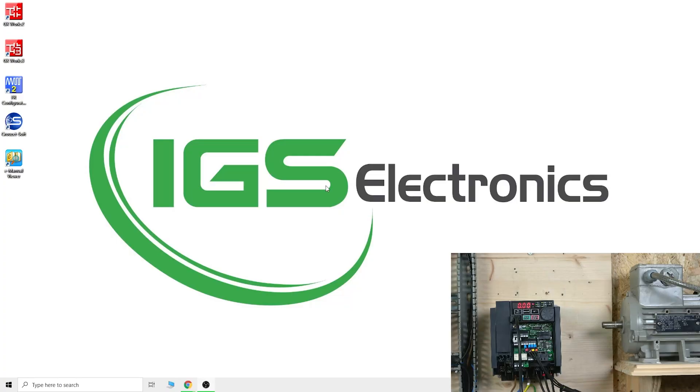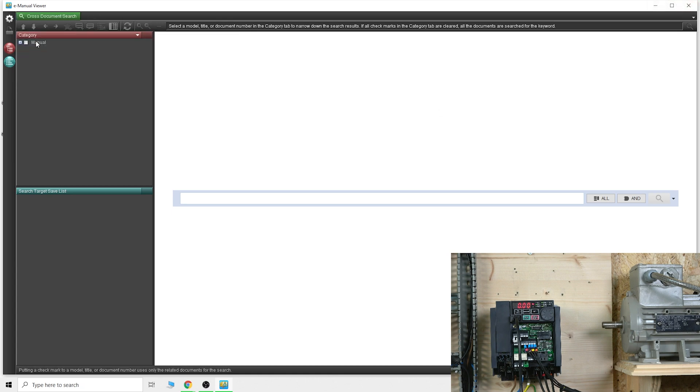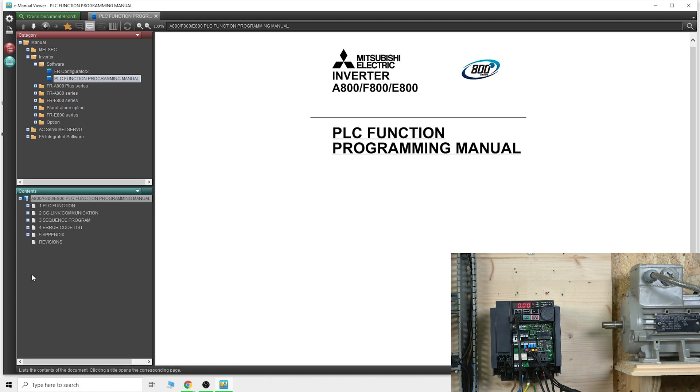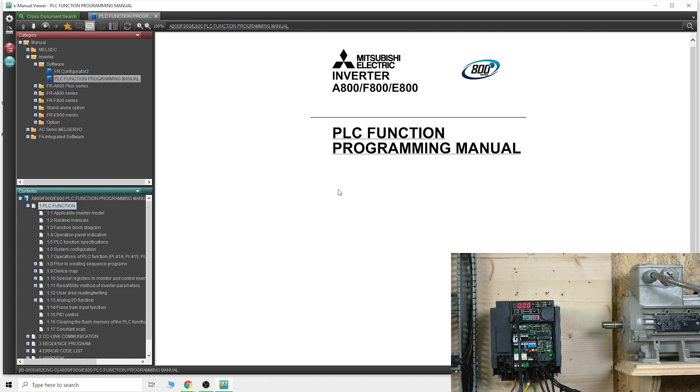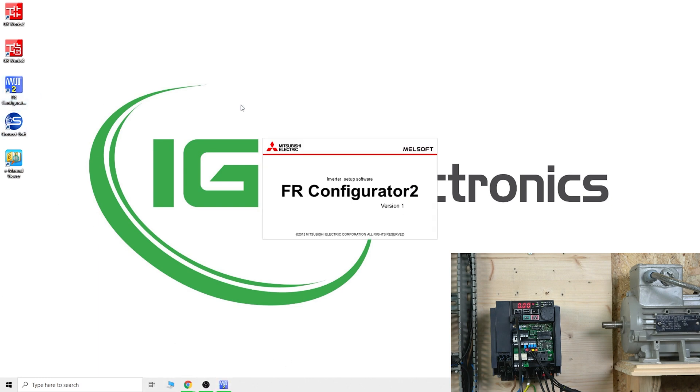Here we go — we are in front of a computer. Two things I would suggest: one is FR Configurator and the other is the e-manual. Get yourself an e-manual — this is where you can download the latest manual straight to your computer. To get any document you're looking for, just download and select what you need from the drop-down menu. There is a function manual with a nice breakdown of everything you need for the PLC function programming inside the E800 series drive.